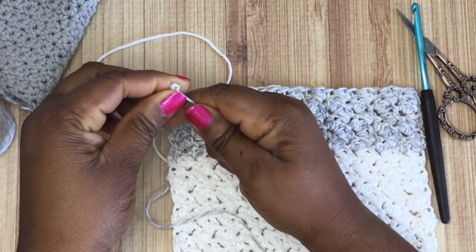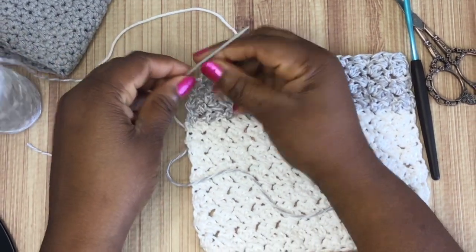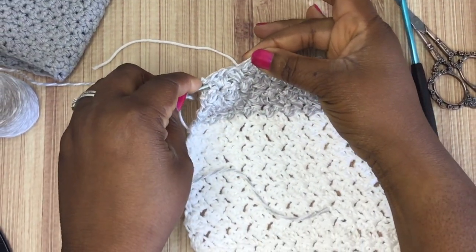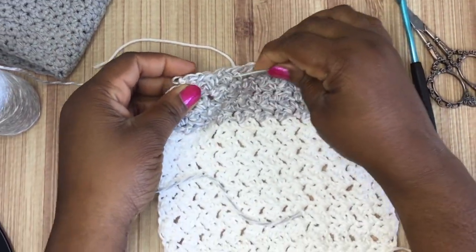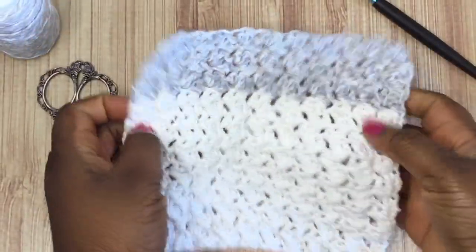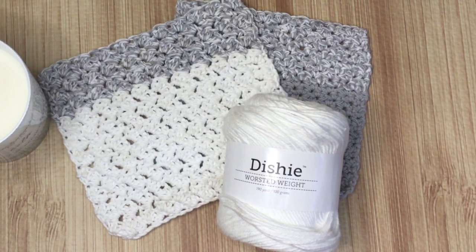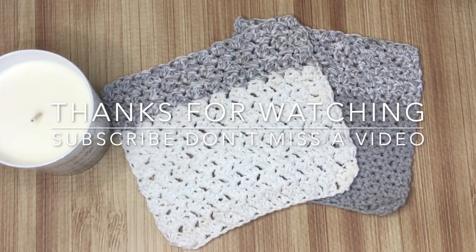I'm making sure everything is tied off nice and secure, then weaving in my ends — that's where the yarn needle comes in. Just weave it nicely in between the stitches so it looks neat and snug. If I were making this as a gift I would add a border, but for my own home I don't need one. Clip off all your little ends and you're done! That's the Oh Suzette crochet dishcloth. Any questions, leave them down below — thanks for watching, bye!